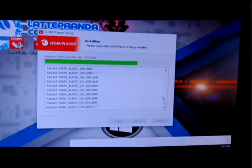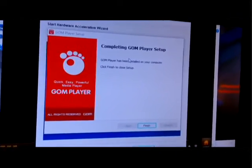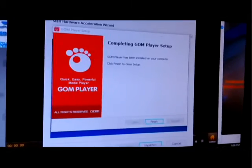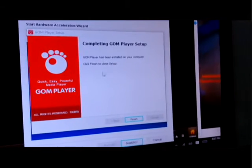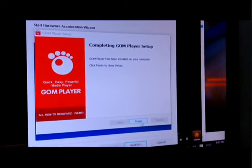Now you can see the completing GOM player setup, so the software has finished installing. I'm quite impressed because the time to install it is very fast. Now we can click finish.